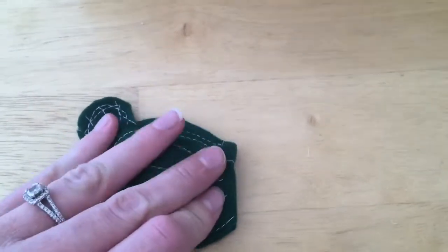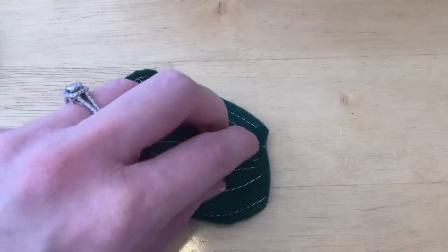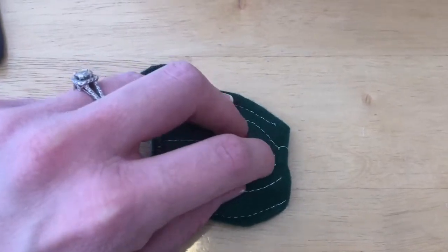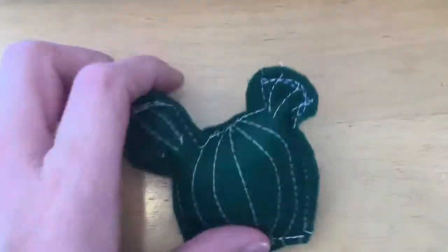Now that it's stuffed, I'm going to sew across the bottom, making sure to back-stitch on each side and include all of the stitches so it doesn't come undone. My little cactus is done!